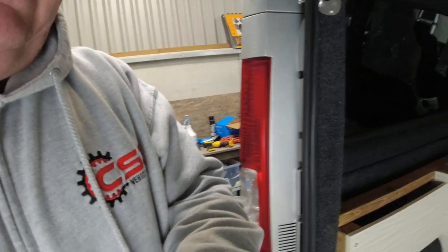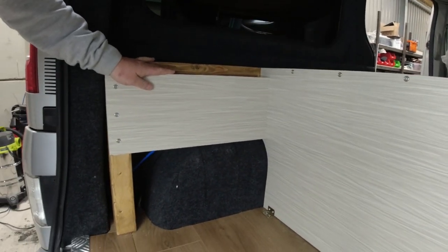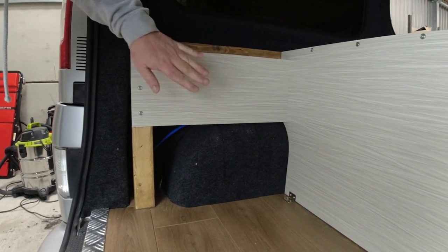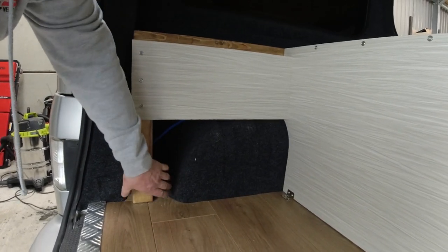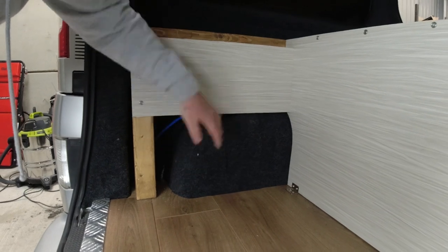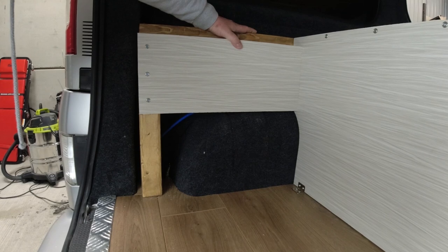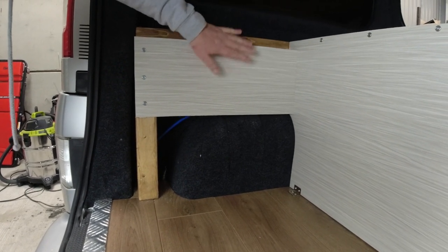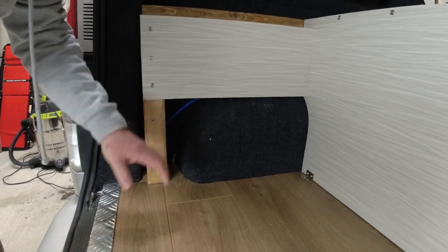Hi everybody, we're back on the bed build again today. I've had a little bit of a think overnight — I've put this panel in here and to be honest I'm not happy with it. So what I'm going to do is take this panel back out and make a panel that will cover all of this here, including over the wheel arch. I don't know what you think, but it just doesn't feel finished. So I'm going to take this off, create a template of this arch, and then re-cut this board.